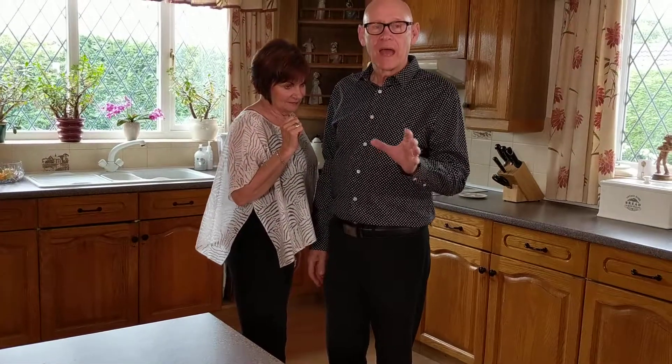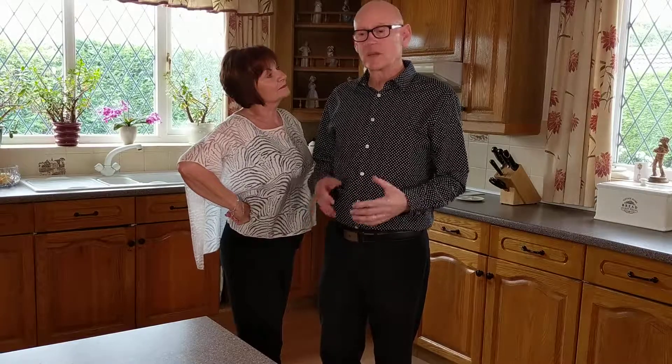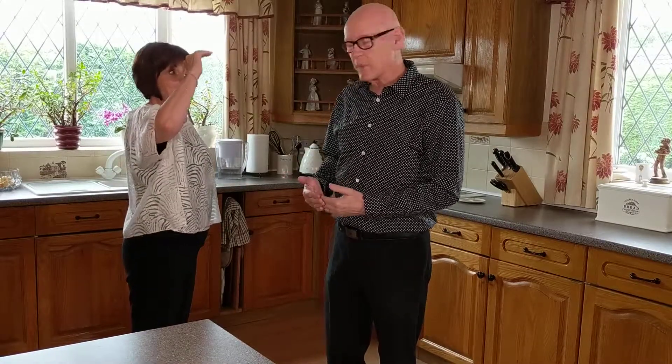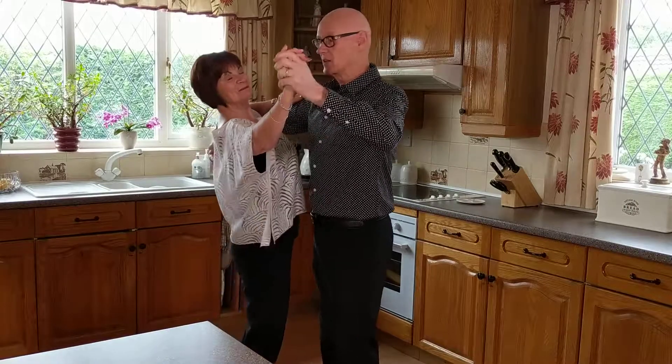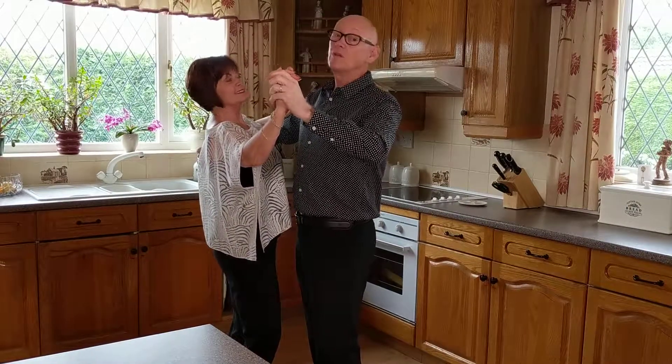People are asking how close they have to be to their partner. It depends on whether you're dancing socially. If you've just met the person you're dancing with, you don't want to invade their personal space, so you'd probably dance about six or eight inches apart.